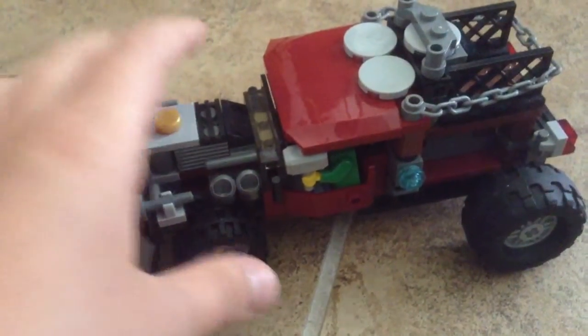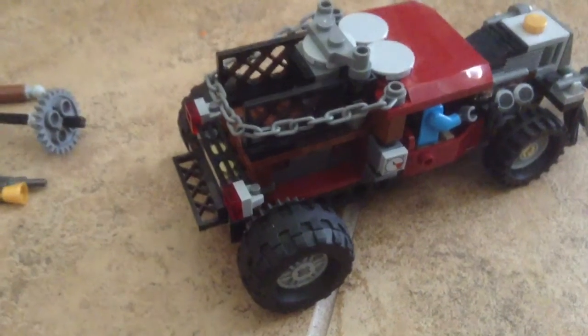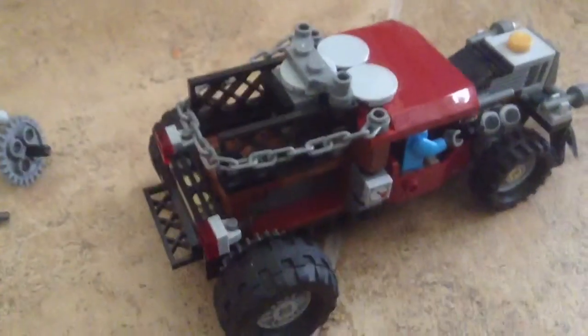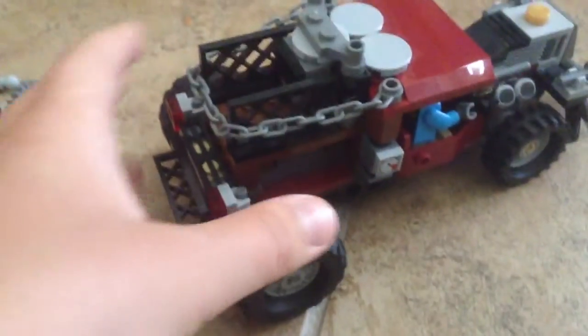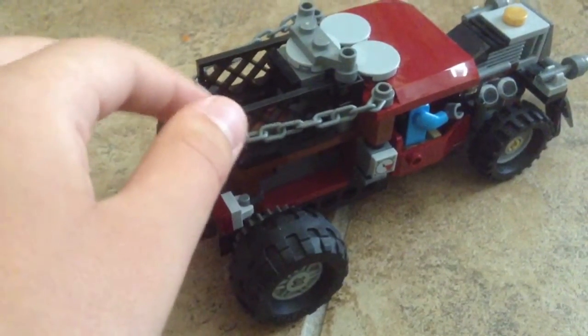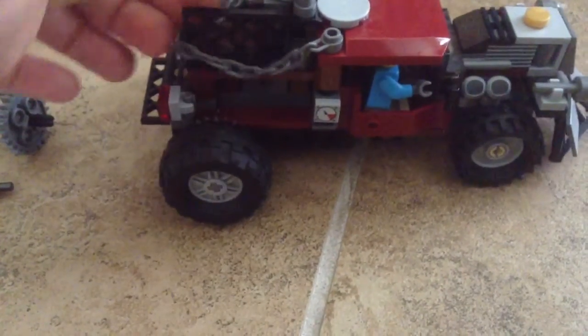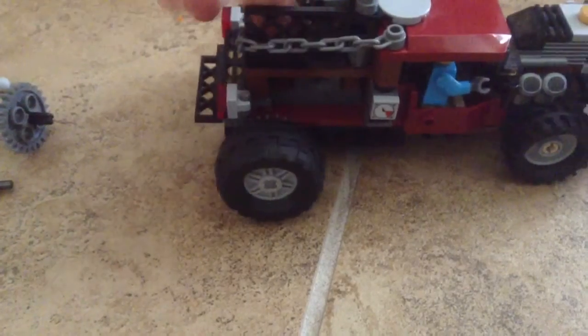Hey guys, Stud Legos here again, and we're going to be doing another Lego mock. It's not really a mock because I just took a few pieces off of a set, and you can probably see what set it is. It's from the Monster Fighters line — it was the zombie graveyard, and it came with four minifigs, I think.